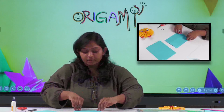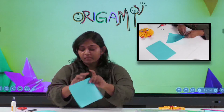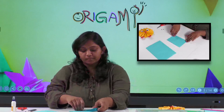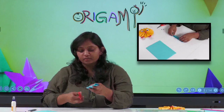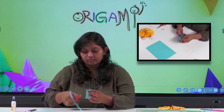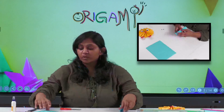Now we have to do fan folding, which is the basic technique of origami. Make the first fold, then turn your paper and make the second fold. Keep doing this the same way. You have to do both papers the same way. If you get any extra paper, you can just cut it down. This is how it should look.